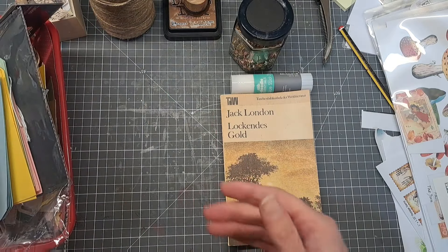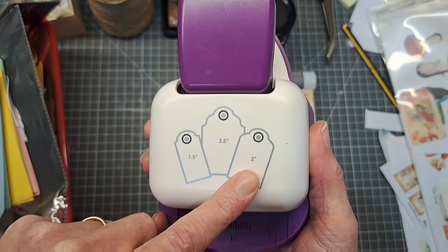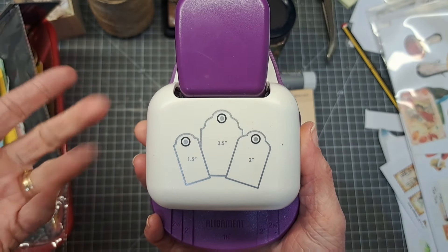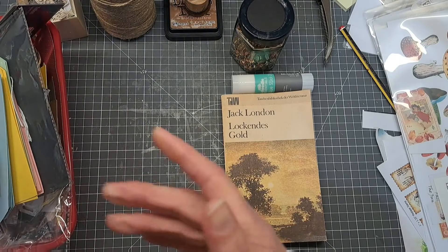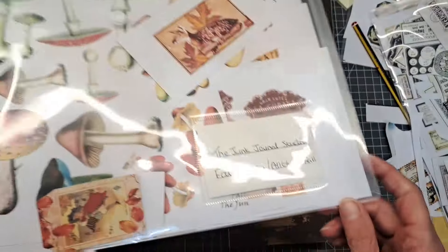I'll link CraftStash UK below - this is a tag maker so you can make 2.5, 2, and 1.5 inch tags. If you've got scrapbook paper or just any kind of packaging, you could also make your own tags using one of these. I'll link CraftStash below.